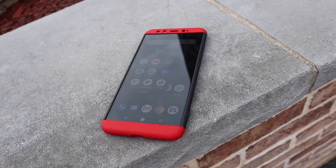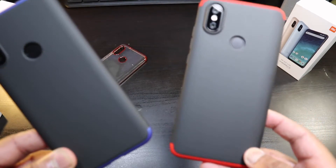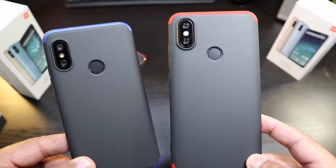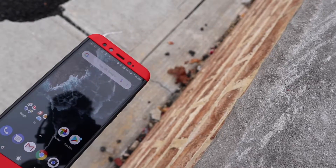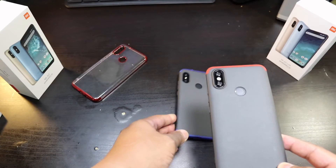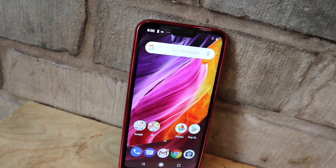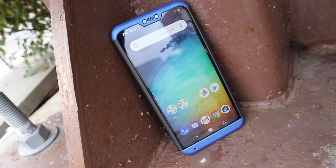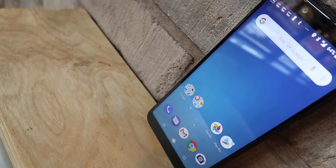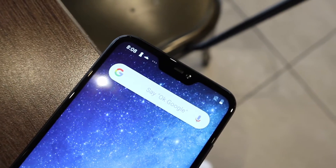Wow, look at this — awesome setup. Both of these are truly nice looking cases for the Xiaomi A2 Lite and the Xiaomi A2. I like these so much — these cases are on point. So pretty much, these are the GKK full body protective cases for your Xiaomi A2 and your Xiaomi Mi A2 Lite.